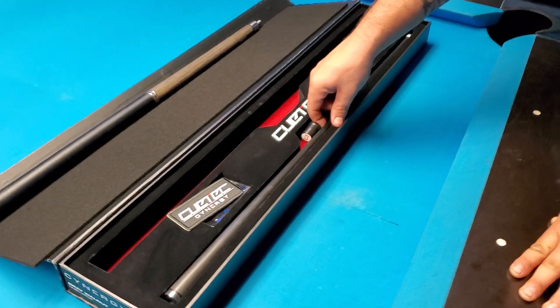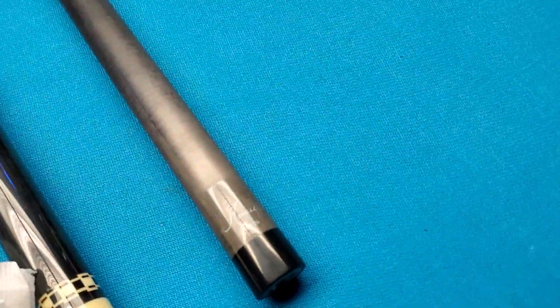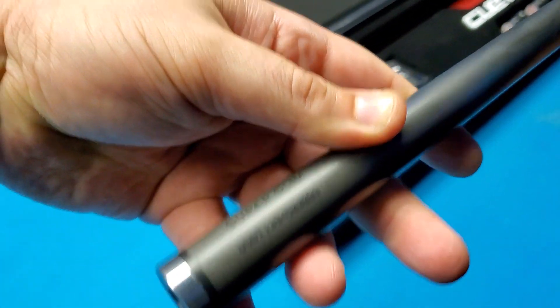Shaft. The shaft has a metal ring — Meucci does not. Metal ring, super slim taper, carbon composite shaft. It's got a serial number on it.